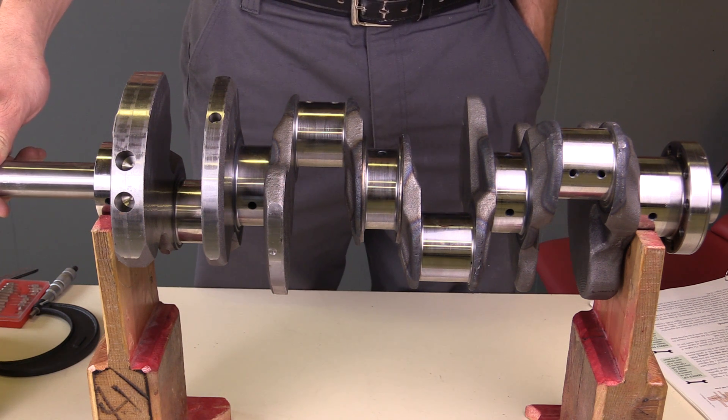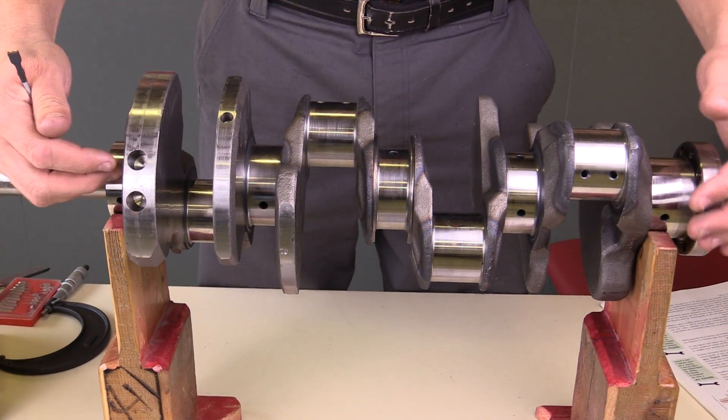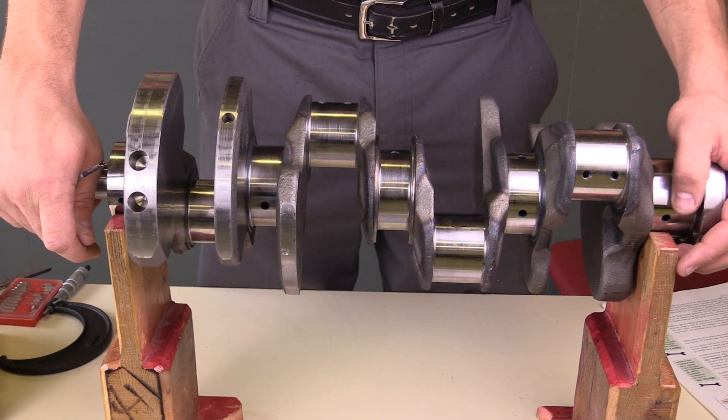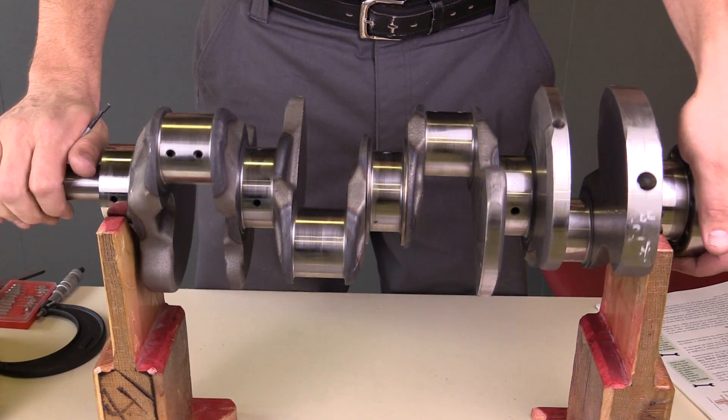This particular crankshaft I've got mounted here on these V-blocks. The purpose of the V-blocks is, one, to hold the crankshaft up — this is a fairly heavy crankshaft — but also so I can rotate the crankshaft similar to how it would rotate inside of the engine.